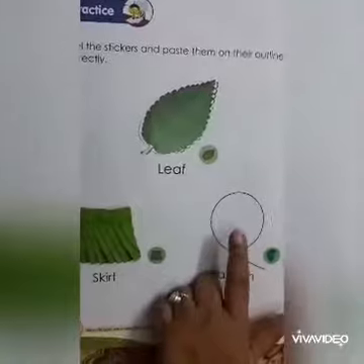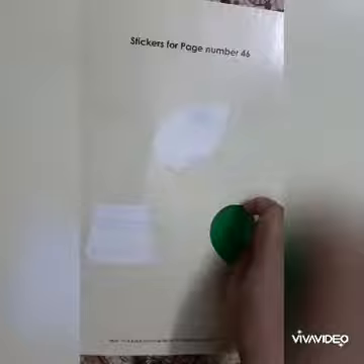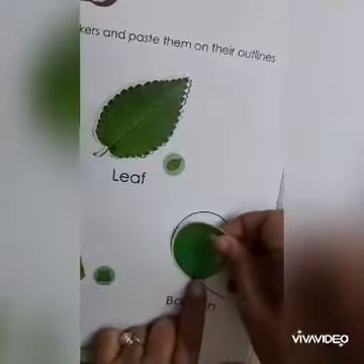Now next is balloon. Peel the sticker of balloon and now paste it here.